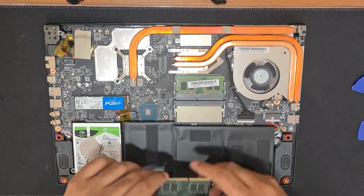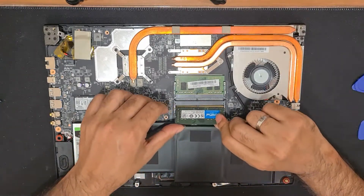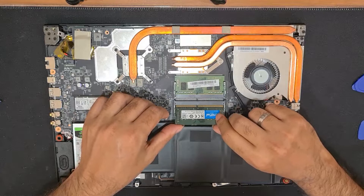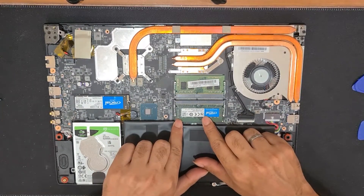Now let's pop in the RAM, which is even simpler. All you have to do is slide it in and push it down. Make sure the brand sticker is face up and the pins are matching. That's it.